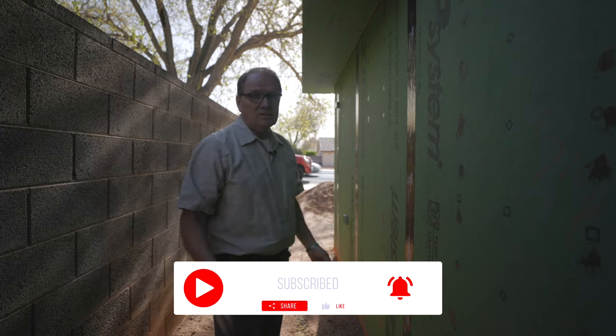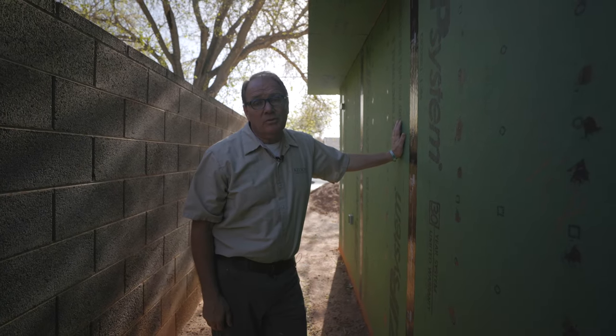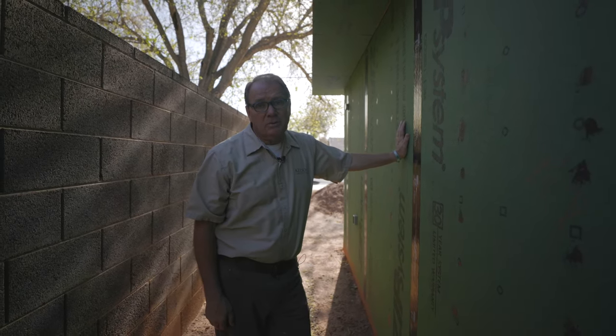So that's my advice. If you're interested in the zip system, I'm very favorable to it — just know the cons and what you need to do to compensate for air movement. This is Keith with How to Build Your Own Home giving a little feedback on the pros and cons of the zip system.